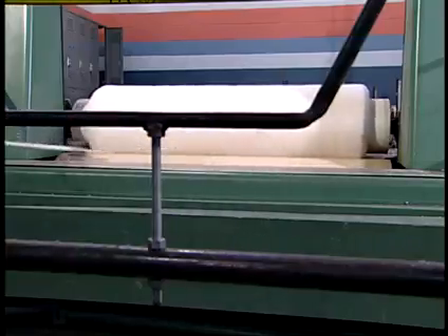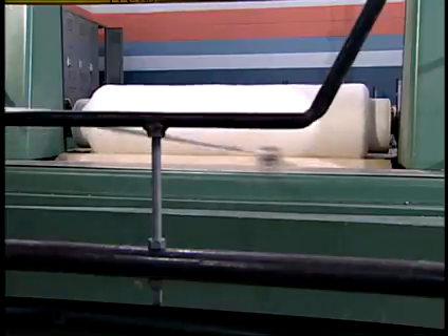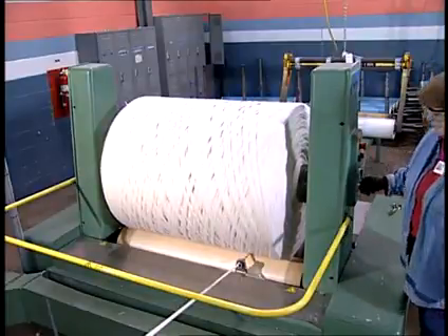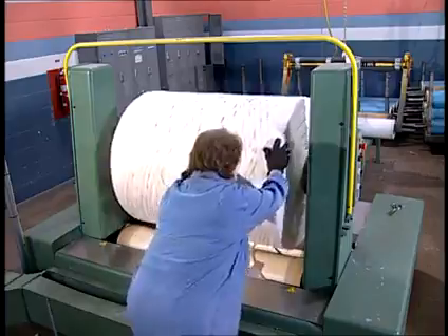The yarns then go through a funnel-shaped device called a trumpet, which condenses the sheets of yarns into rope form. The trumpet is located at the base of the warper head and moves back and forth, guiding the rope of yarns onto the log. Once the yarns have been wound onto the log, this package is known as a ball warp and is ready to be delivered to the indigo rope dye range.